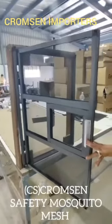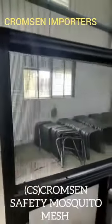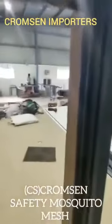Good day all. We are from Cromson Importers. We are introducing a new mesh called SS Safety Mesh. So what is the difference between the old SS mesh and the new SS Safety Mesh?